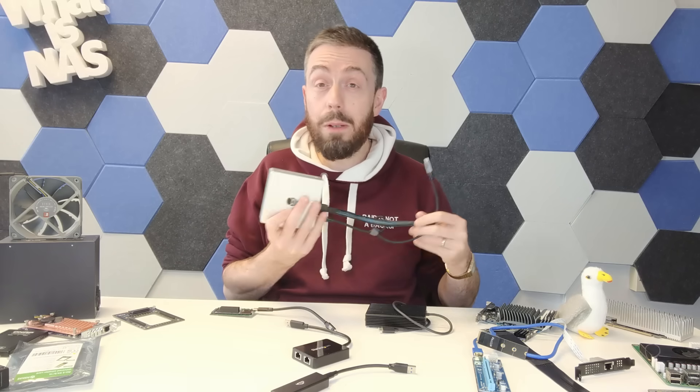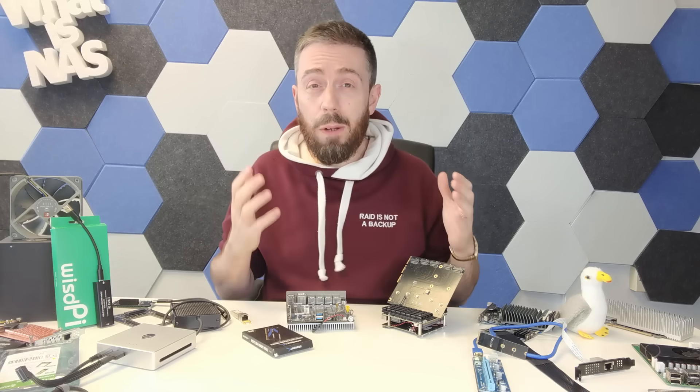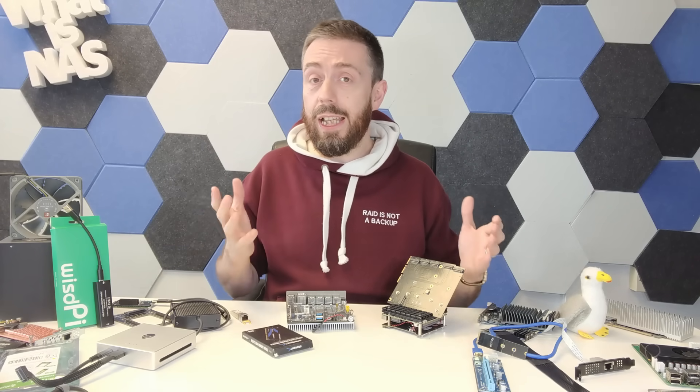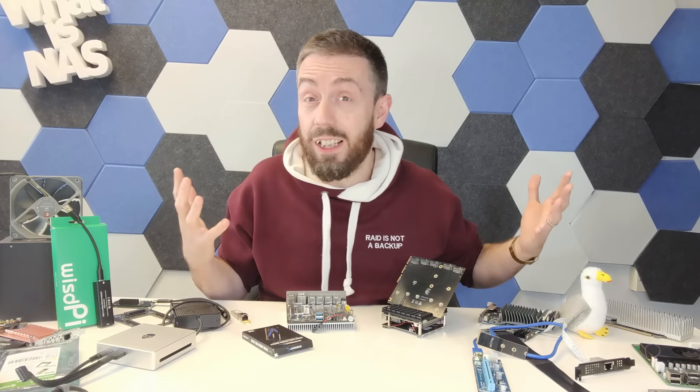If I wanted to, I could really get into the weeds on this subject — the number of adapters and upgrades out there for DIY and turnkey NAS solutions is genuinely phenomenal, and for my part, exciting. I haven't even talked about memory upgrades.